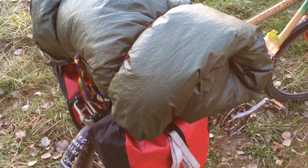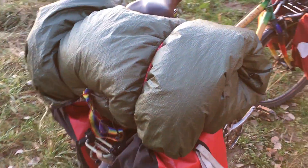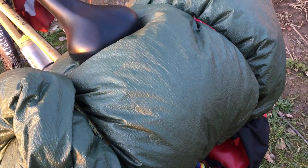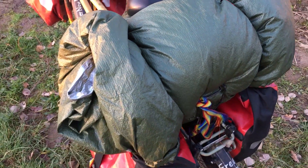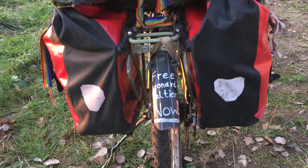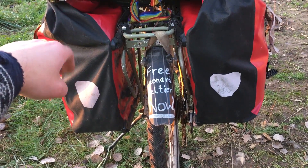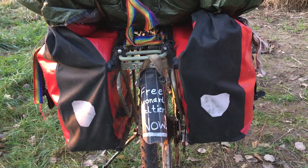This is my sleeping system over here. It looks a little bit heavy and a little bit big, but it includes everything to sleep outside without a tent. On the bottom of those two bags I have my clothes, all my stuff, then tent and also some cooking equipment.